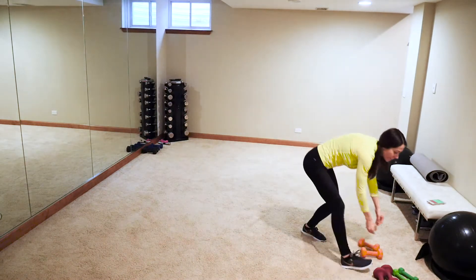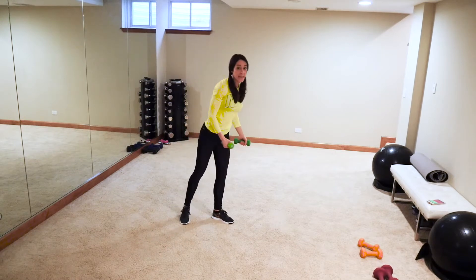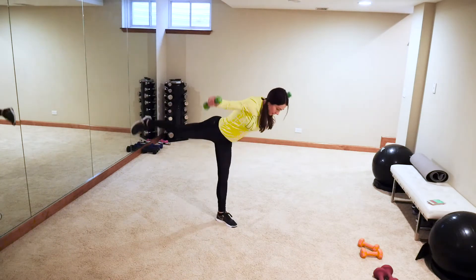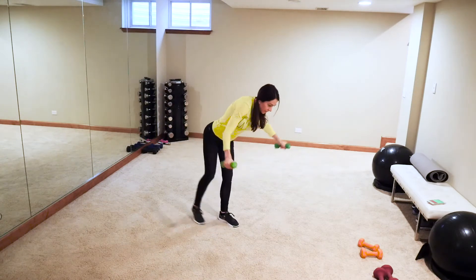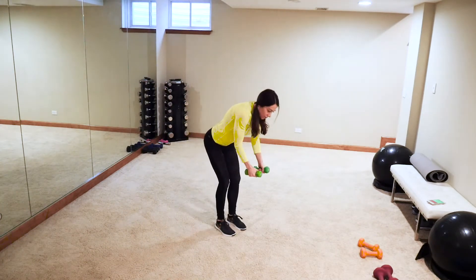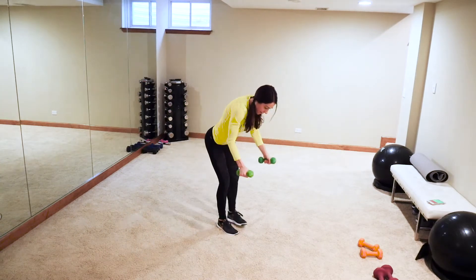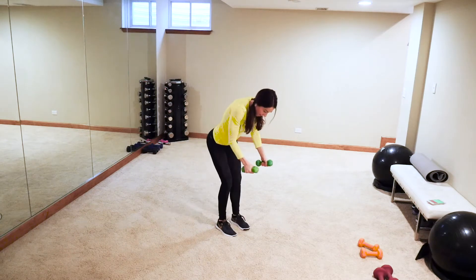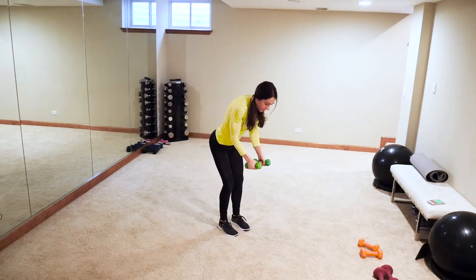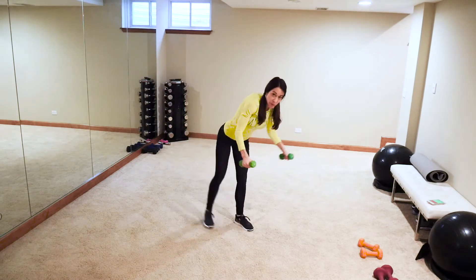Set it down — grab those light weights. We're going to do a bent-over back fly alternating with a warrior lunge if you can. Or keep both legs down. Lift — lifting that leg, obviously work your core. Work on that balance — it just adds a level of difficulty. Come on, you know what's next: back to kickboxing cardio craziness!